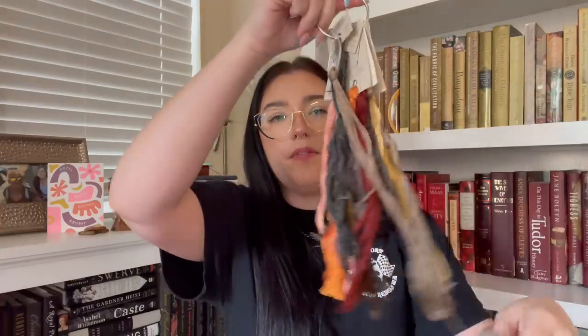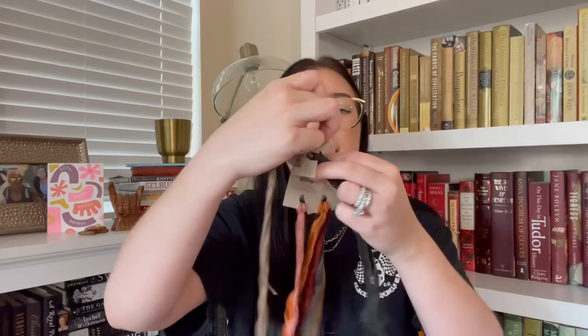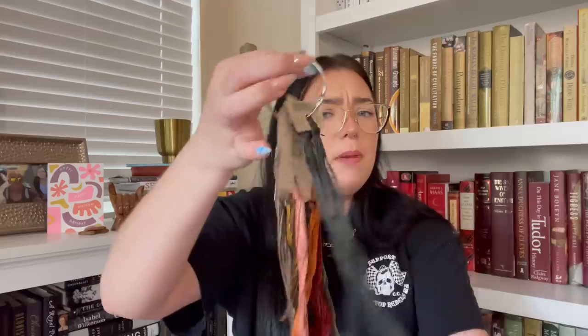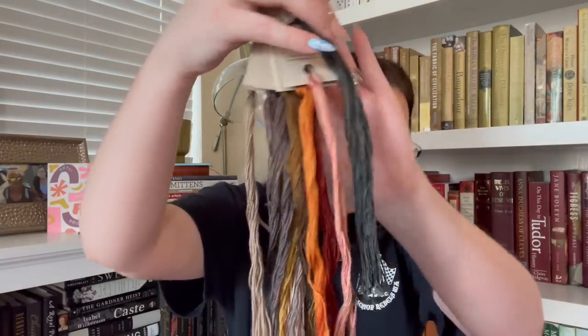They also didn't have the Gentle Arts sampler thread in color onyx, so I went with Weeks Dye Works onyx, which is a little more green in my opinion — but that's okay. Here are my flosses — very, very pretty. I love the colors, I'm super excited about this. I'm stitching it on Needle and Flax 32 count Andorra. Beautiful fabric, just lovely. Keepsakes carries Needle and Flax, which I was excited about.